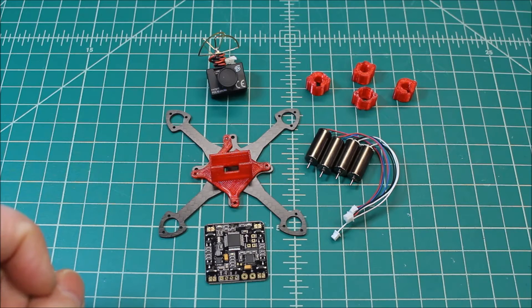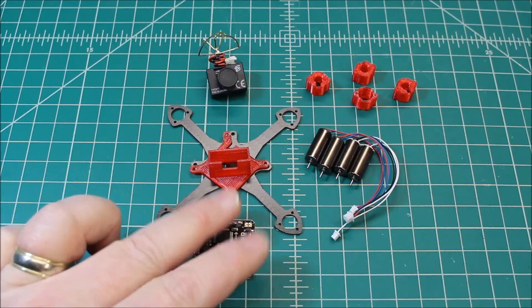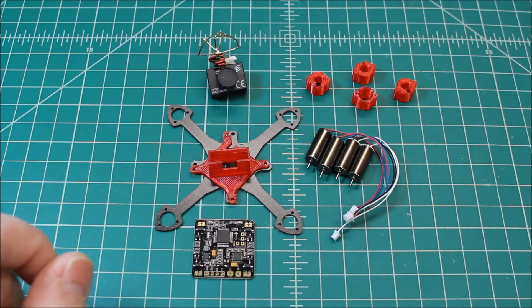About a year ago, me and my son were really into building a lot of these little micro FPVs, and I used these motors and they worked really, really well.